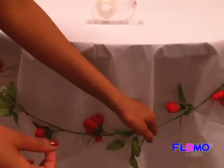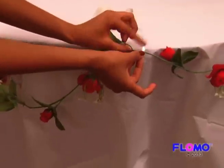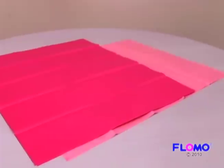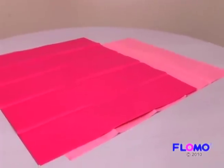Tape a plastic rose vine around the rim of the table, creating small arches. Choose two colors of tissue paper — we chose a light and hot pink to go with our Valentine's Day theme.